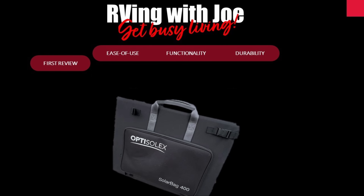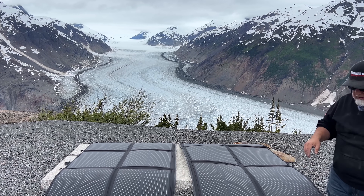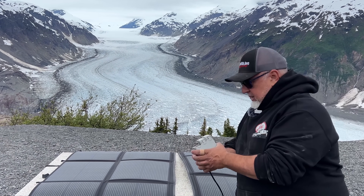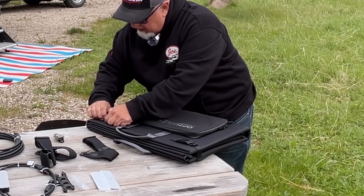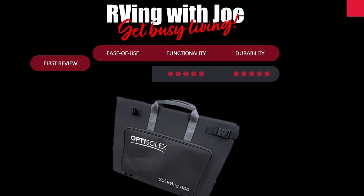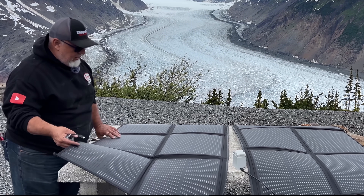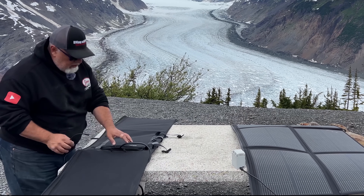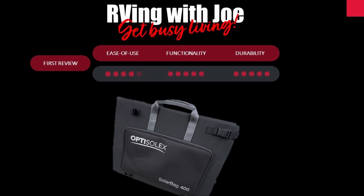As usual in my reviews, I look at three basic factors: ease of use, functionality, and durability. Functionality — this thing is very functional. You can run them as a series-connected 440-watt panel or as separate panels, through an MPPT controller, or just plug devices directly into them. The functionality is off the chart and it works great. Durability seems real solid — I used it in the rain. It has that durable canvas-style backpack fabric. I'm not worried at all about durability. Ease of use is the only area where I gave it 4 instead of 5, and that's just because the USB ports are difficult to reach — they're in the middle when fully unfolded. It would be nicer if the USB ports were along the edge. That's a small factor, and overall I highly recommend this product.